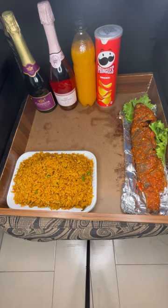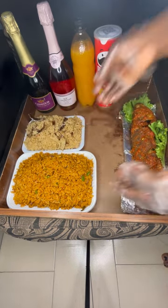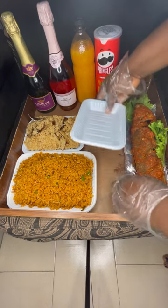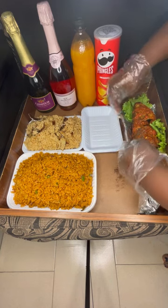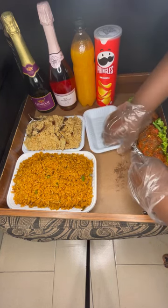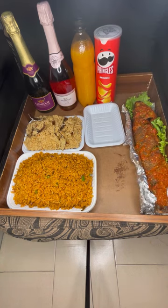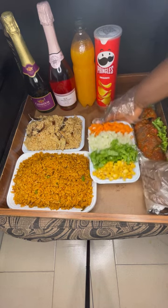Then that smoky patted jollof we saw earlier, yes. Then our special coconut rice. Then I tried fixing this plate — I think for the proteins — but I couldn't find the balance, so I was just trying to find a way to put it but it wasn't working out, so I took it out.